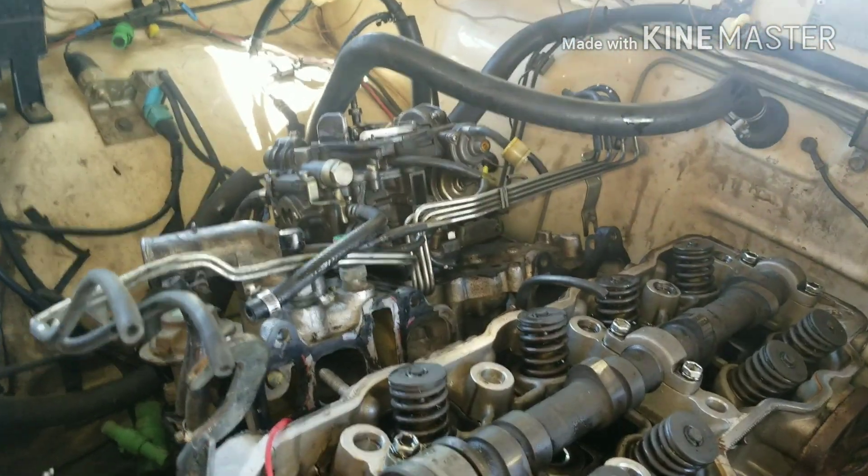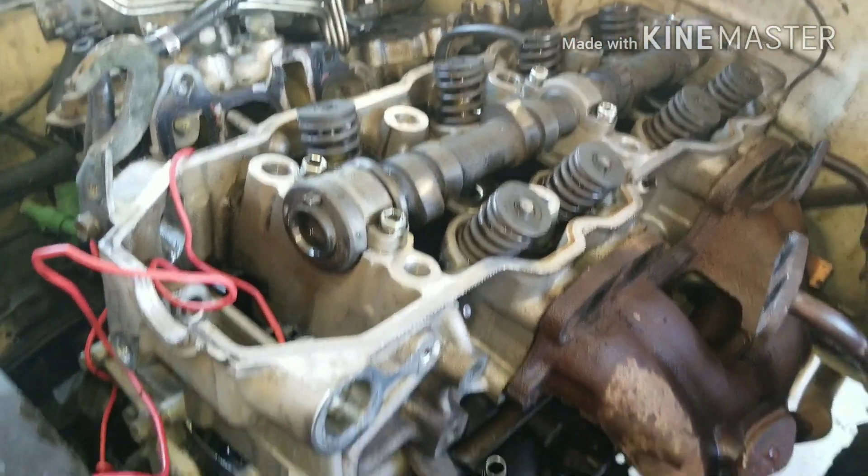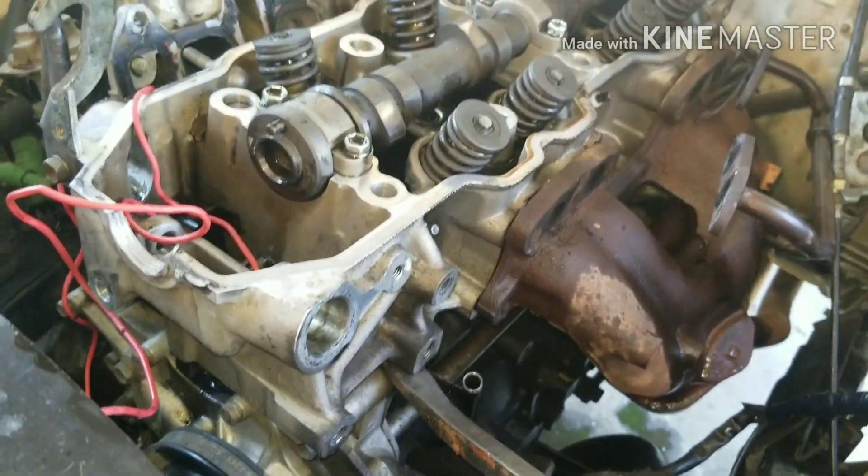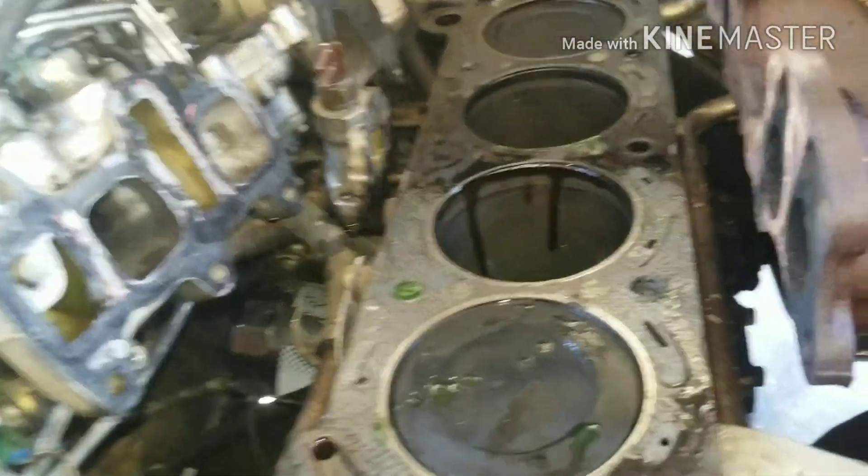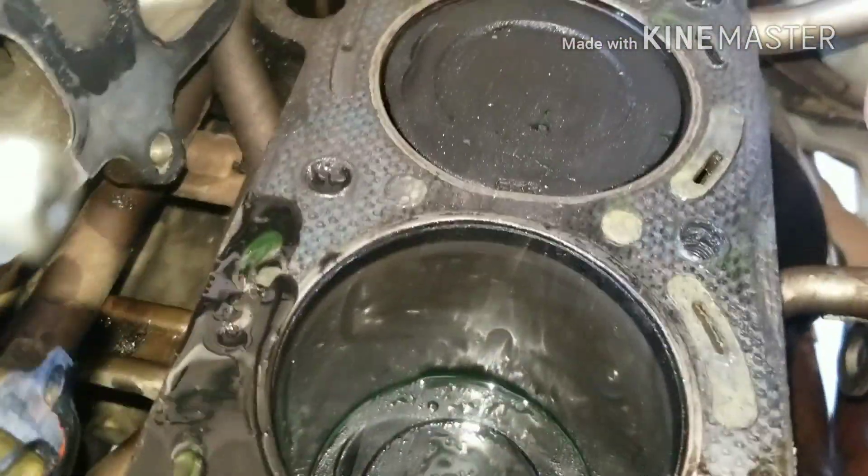You should be able to pry right here — see, the head is moving. Just be careful not to mar the mounting surface, because you can make a big mistake quickly. Just move it a little bit and shake it off. There we go — head is off, and you can see down there the blown head gasket.